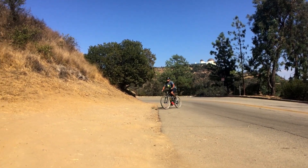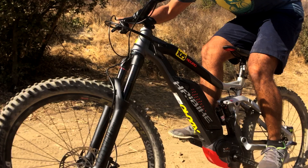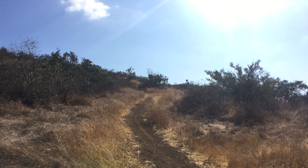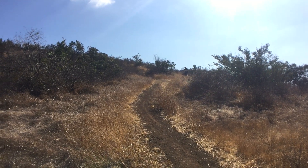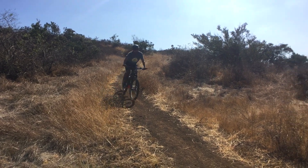Highbike really spares no expense in terms of their componentry on these X-Duro high-end models. You're getting Magura front and rear disc brakes — the MT7s. I mentioned the RockShox Lyric Fork before; it's really solid. One thing I want you to notice is the build: it's a really slack, open build, so it's perfect for these quick downhills.